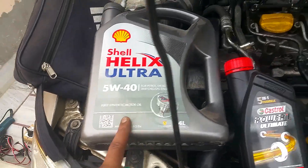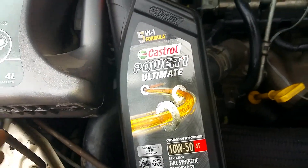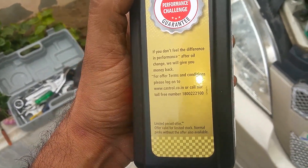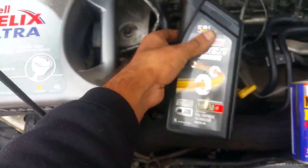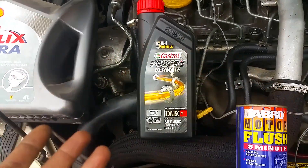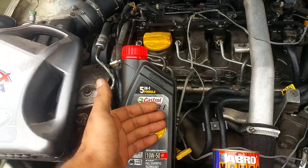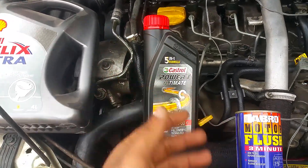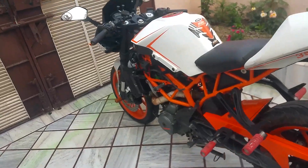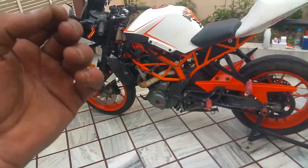Here are the engine oils I'm using: Shell Helix Ultra 5W-40 fully synthetic motor oil for my car, and for my bike I've switched to Castrol Power Ultimate 10W-50 fully synthetic. They say if you don't feel a difference in performance after the engine oil change, they'll give you your money back — that's a confident commitment. You can use Motul as well; both are great. I haven't felt any difference between Motul and Castrol, but this bottle was available for 600 rupees so I got it.